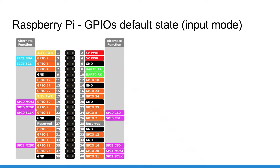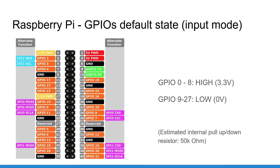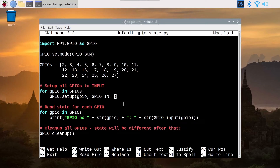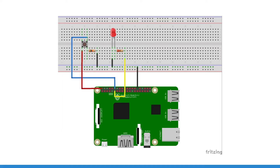In this tutorial, I will show you what is the default state for each GPIO on the Raspberry Pi. You will also learn how to verify the default state for each pin by yourself. And finally, I will give you some best practices to avoid getting problems with those default states.